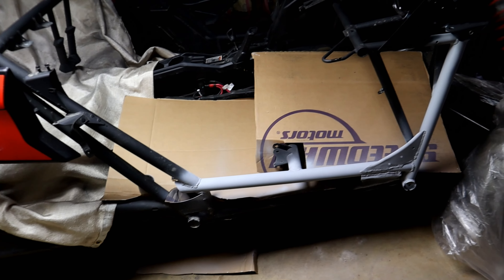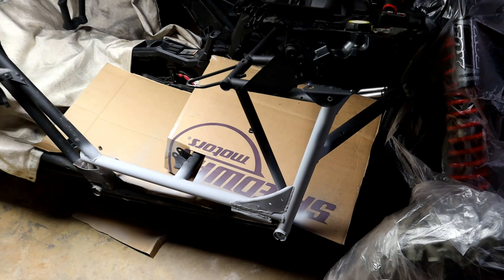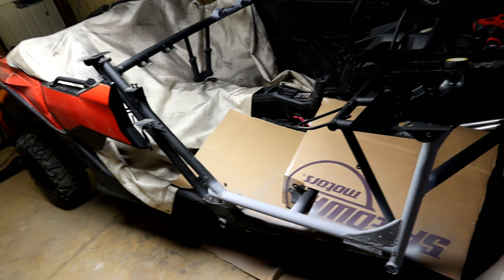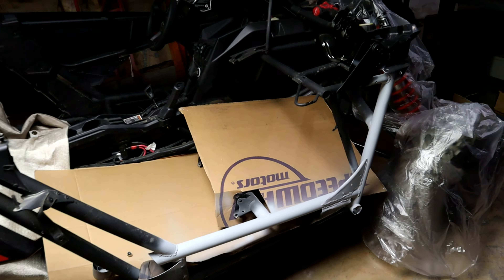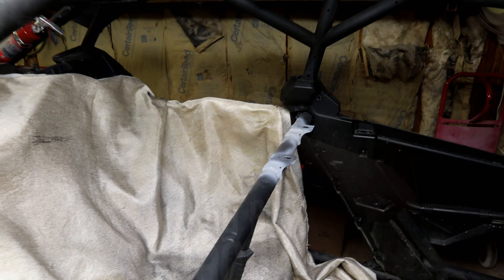Alright, there you go — that is the finished product for tonight. We're going to pick up some paint tomorrow and finish it off. We got all of this put back together and gusseted back up as you can see. Everything looking stock. Then over here I flipped these around because I wanted them up — because I'm so tall, I need the seating position the way it is for me, and that just worked out better. While I'm cutting and grinding and welding, I figured I might as well move them.